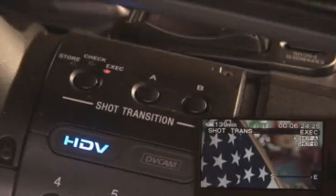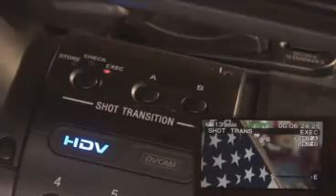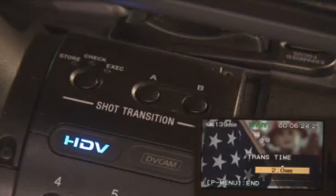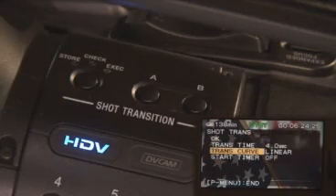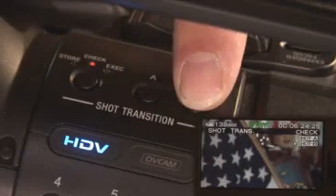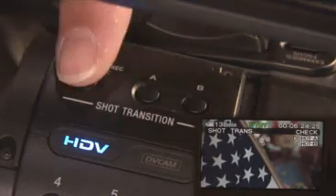Now it might be that we want the shot transition to go a little bit more quickly or slowly than it currently does. So we can go into our menu mode or into our P mode. Here in the P mode we'll select our shot transition and control the transition time. Let's slow down that transition to 4 seconds. Let's go into our curve and change it so that it's linear. We don't need a start timer, so let's check OK. And once again let's execute our shot transition. You can see there it takes a little bit longer to transpire, and we can adjust these per shot transition.